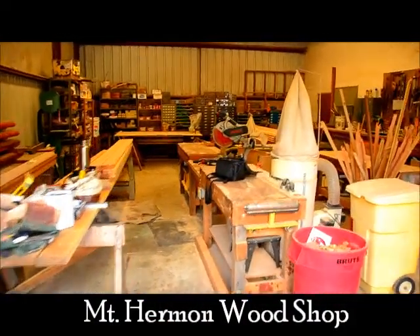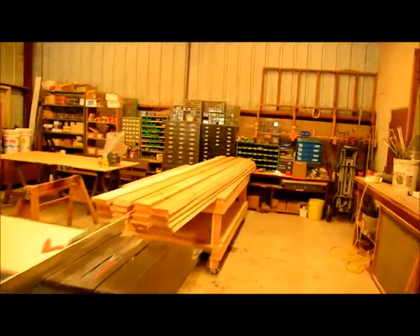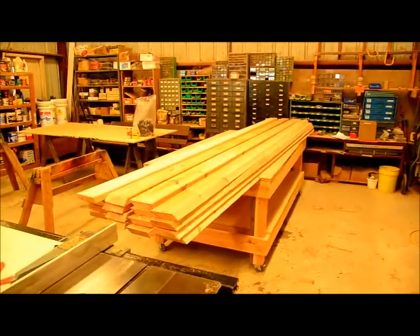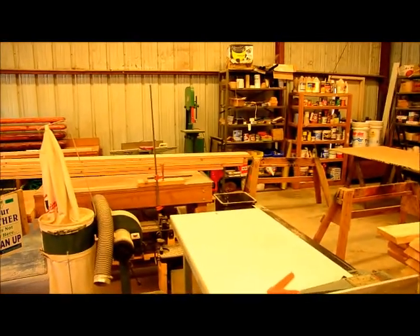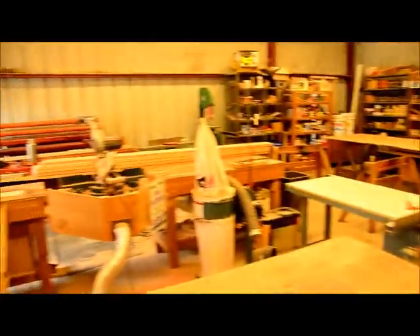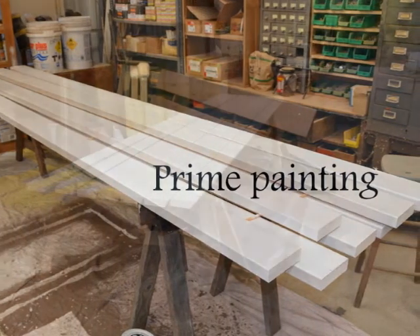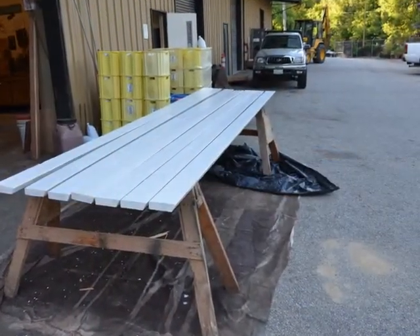Here we are in the Mount Hermon wood shop, and I've just finished pre-cutting all of the Redwood Keynote Zianti Lodge deck material for the posts to rail. And now we're going to prime and pre-paint. So after the wood was all cut, we prime-painted it and let it dry.